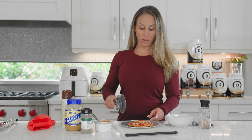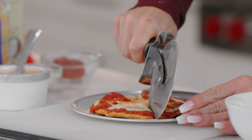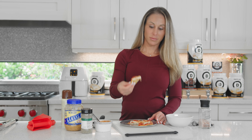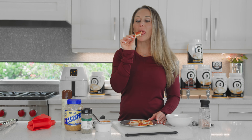And there it is — a perfect little personal pan pizza. Super crispy. Pizza for one. Mmm, oh my god, delicious!